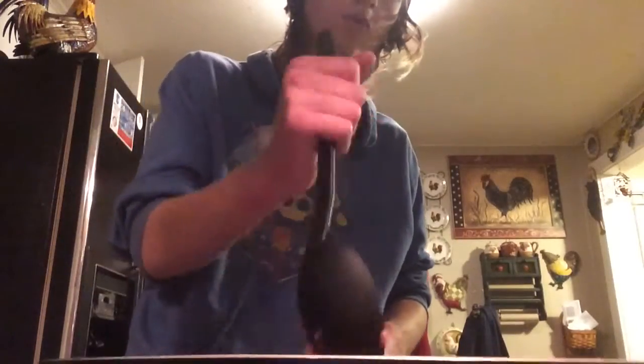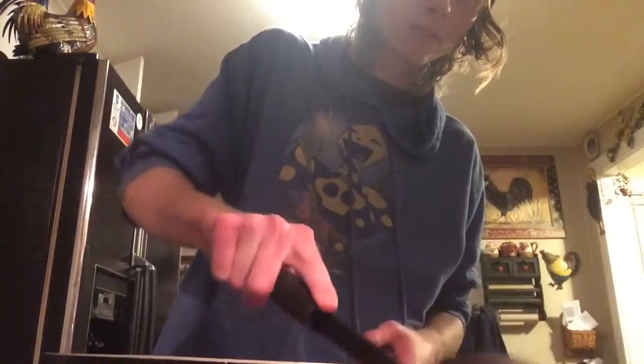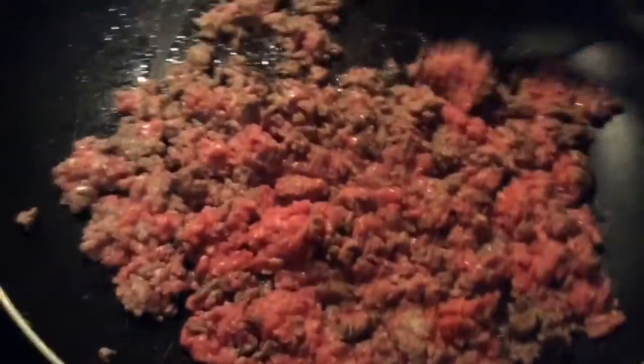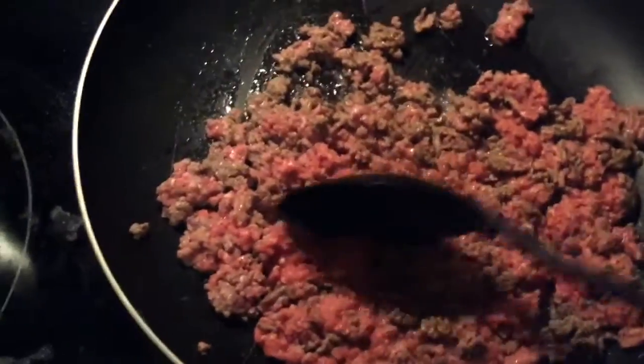Right now we're cooking the meat. You want about four to six — depending on how your oven is; if your oven works different, it varies. You want to chop it up really good and fine. Now this is what the beef should start to look like. We're going to get it fully cooked.